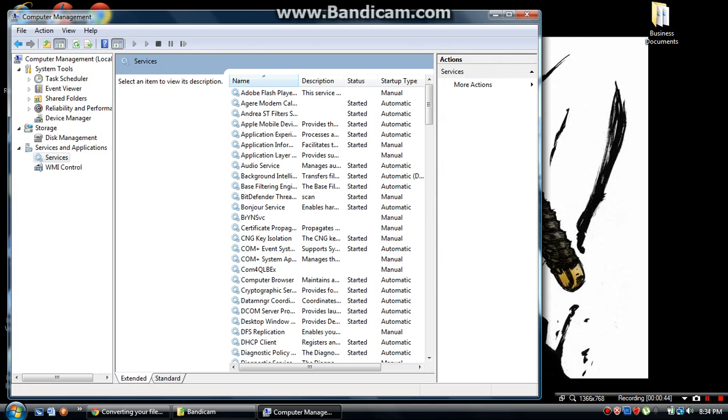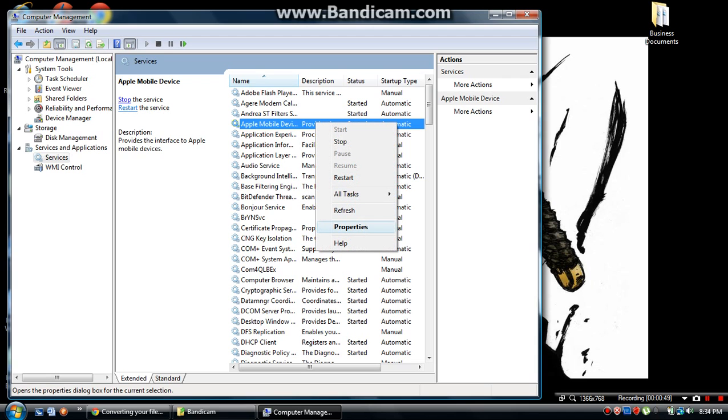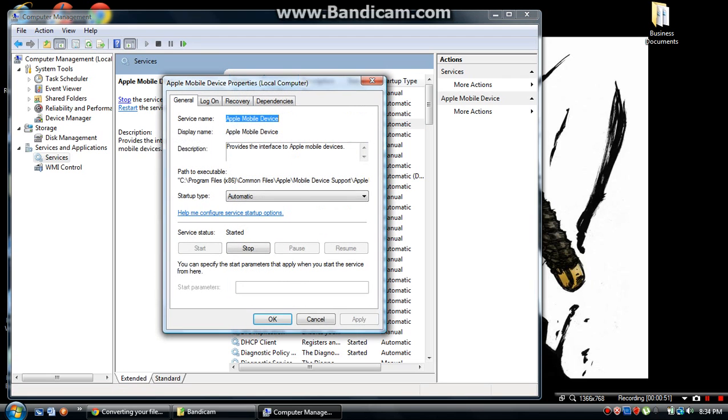Then click on Apple Mobile Device, right-click and open Properties. Make sure it's set to Automatic — just regular Automatic — then click Apply.